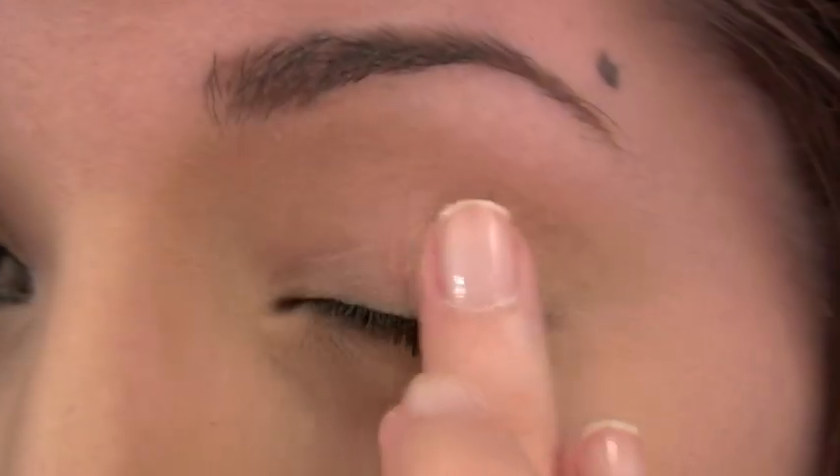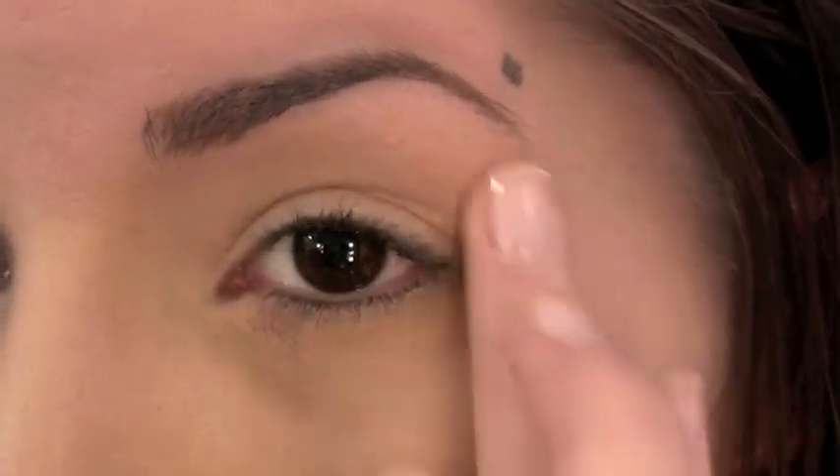As always, you want to begin by priming your lids with an eyeshadow primer to prevent any creasing and keep your eyeshadows from fading or slipping around.